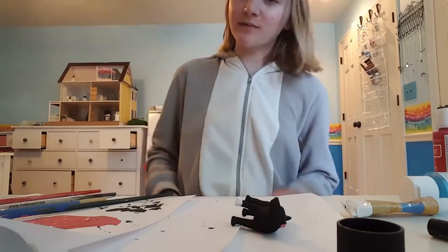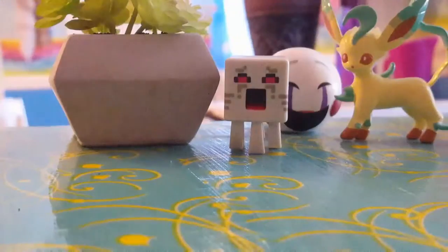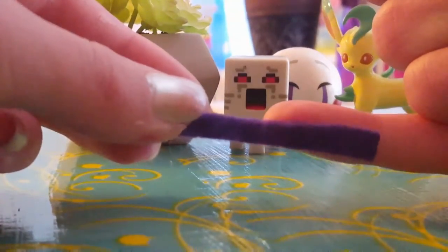While that dries, we're going to be making the collar. We're going to start with purple felt. I don't know the exact measurements, but this is it next to my pinky. For the teeth, I'm going to be using these, but I'm going to paint them over with a dull gray so they look less sparkly.